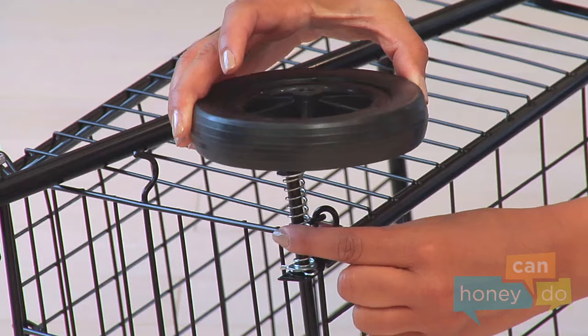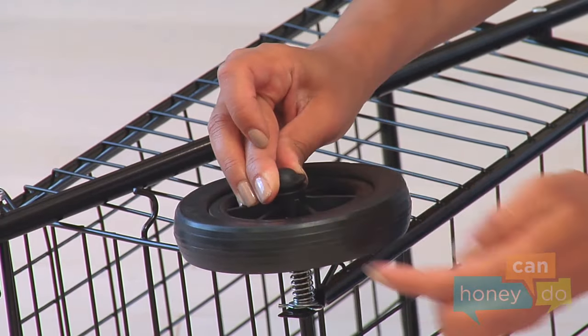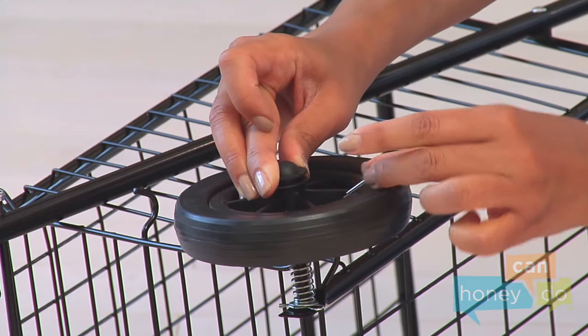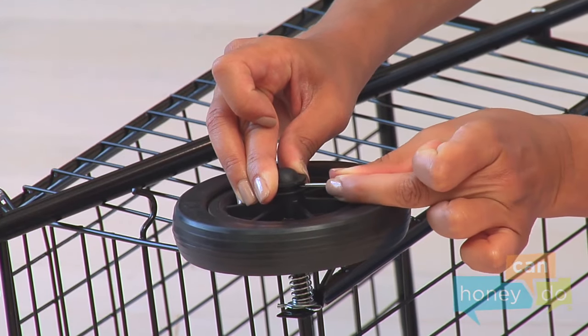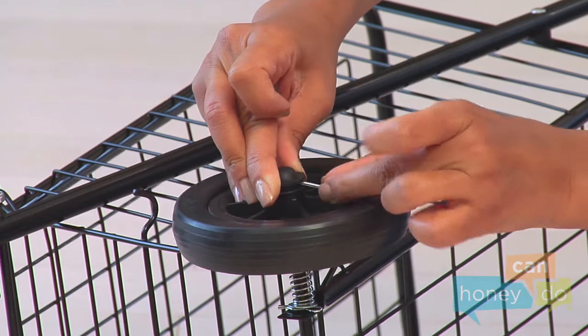Now, push a wheel on the axle, compressing the spring. While holding the wheel in place, put a hubcap on the end of the axle, making sure the hole in the hubcap for the cotter pin lines up with the hole in the axle.